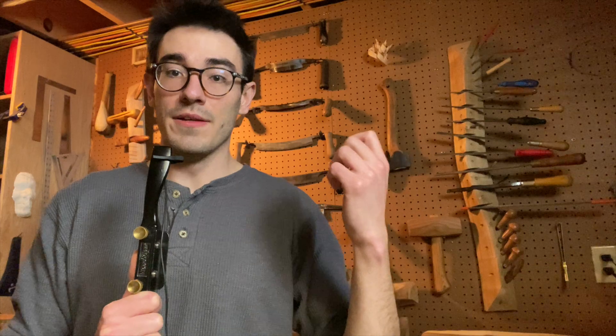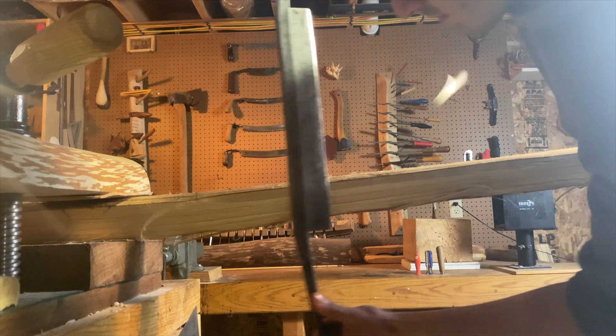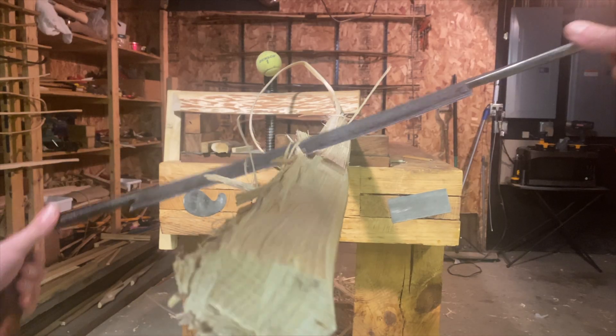Tip number three: follow the grain. You hear it all the time, but what does it mean? Grain has so many meanings that it means nothing. You can be talking about the fibers, the figure — there are about 20 words that collectively mean grain, so it's not a very helpful term.